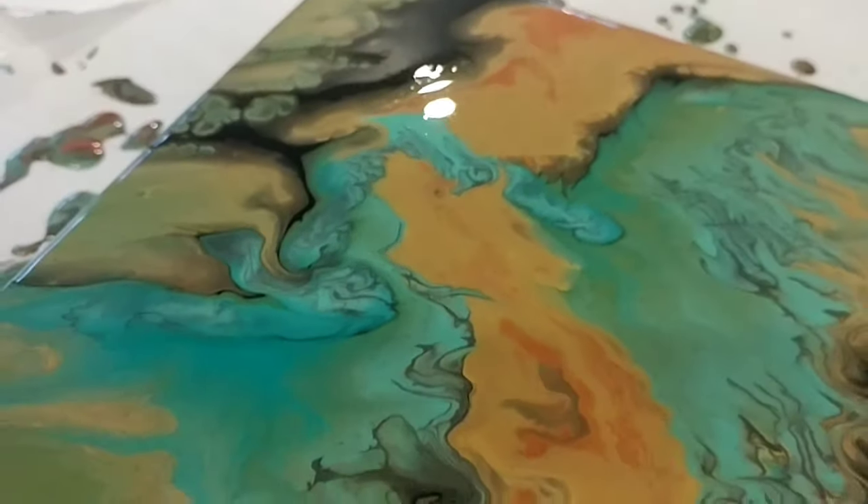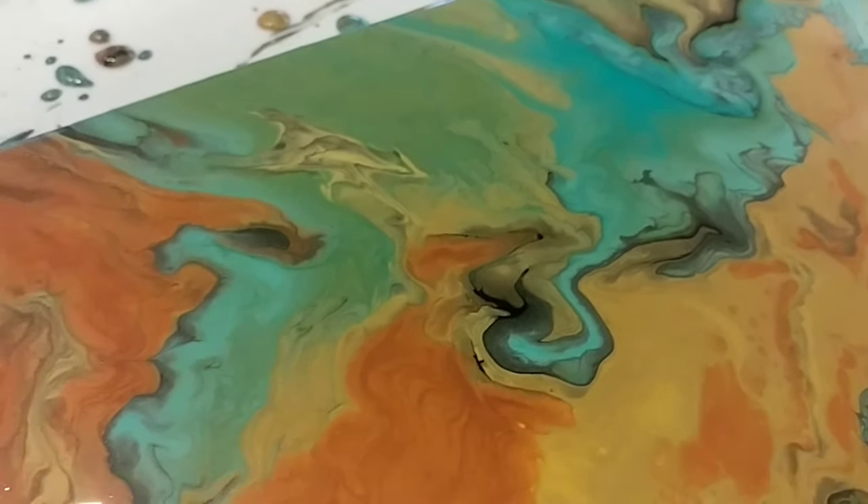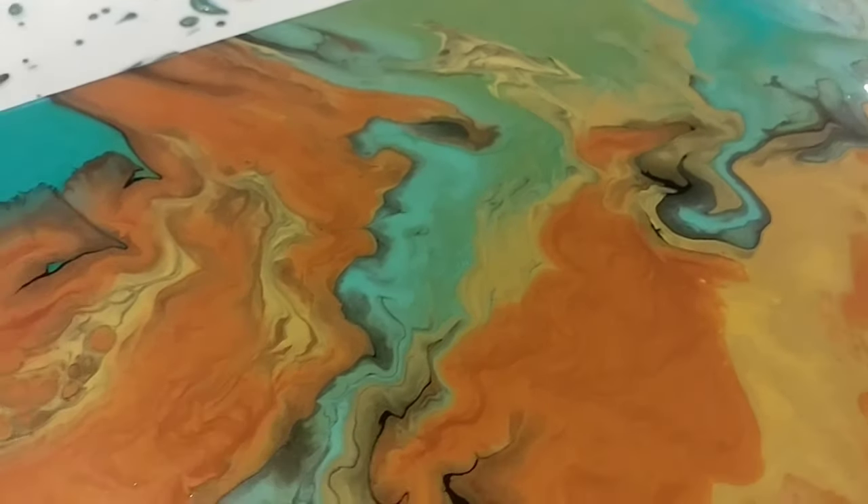I do believe that this painting is turning out wonderful. I hope you enjoyed everything.